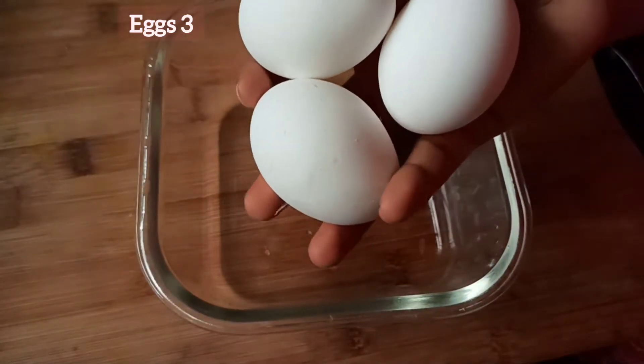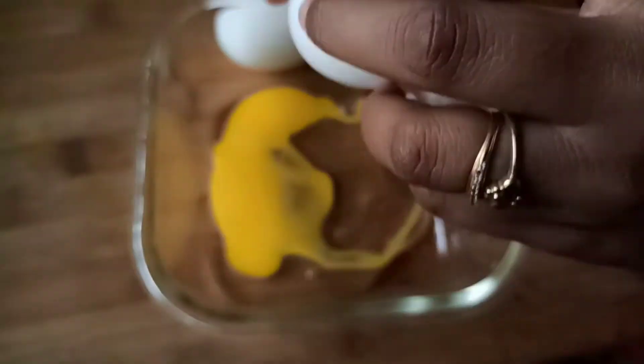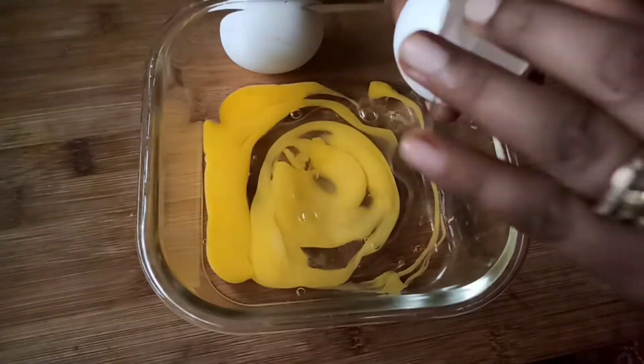I am cooking French Toast for 3 minutes. It is easy to make French Toast in five to ten minutes.